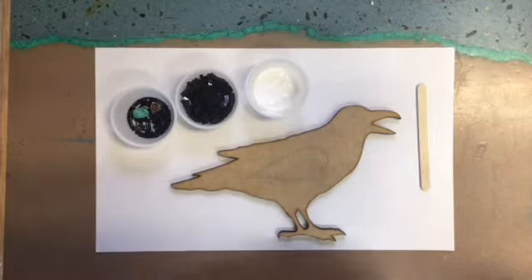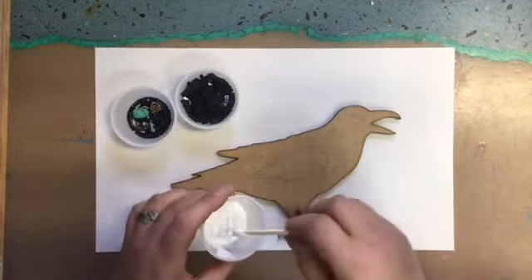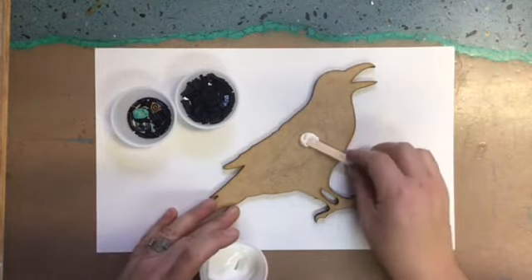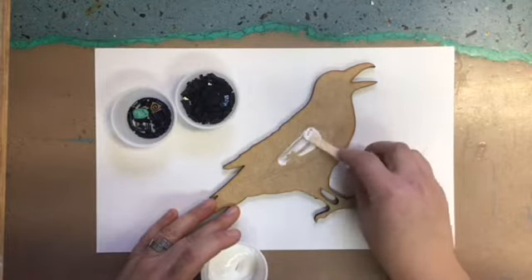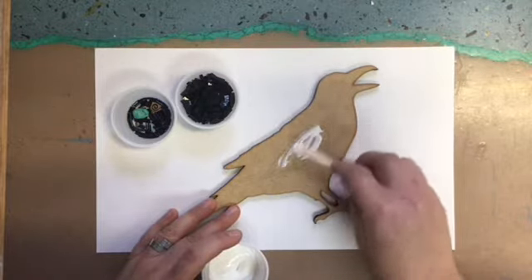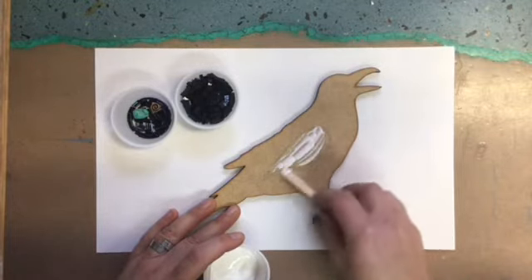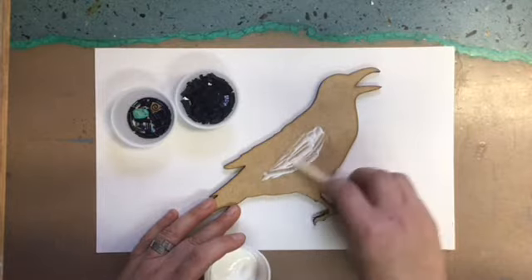Getting started, I'm gonna use my glue. This is Weld Bond glue and I'm going to take some of it. I'm not gonna put it on really thick — I'm gonna keep it where the beads are going to set into it, but the glue will not stick up over the beads. So it's not gonna take a lot. Smear this in here — I'm just smearing in that space that I just filled in with my pencil.